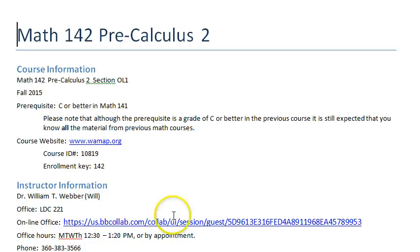I want to point this out — this is important enough that I want to look you in the eye. Although the prerequisite for the class is a C or better in Math 141, I expect that you have actually got all of Math 141 and every prerequisite course for that understood. You can't just get by with a C. It's what gets you into the class, but to get out, you really got to understand everything.